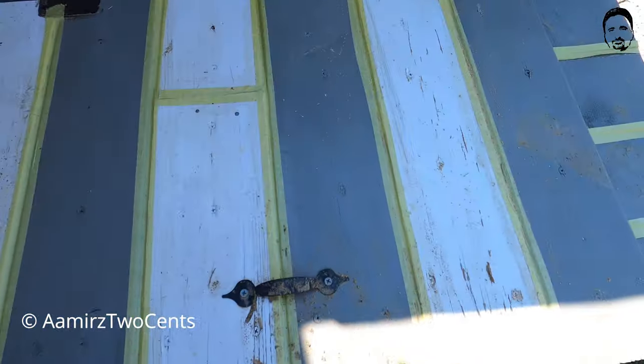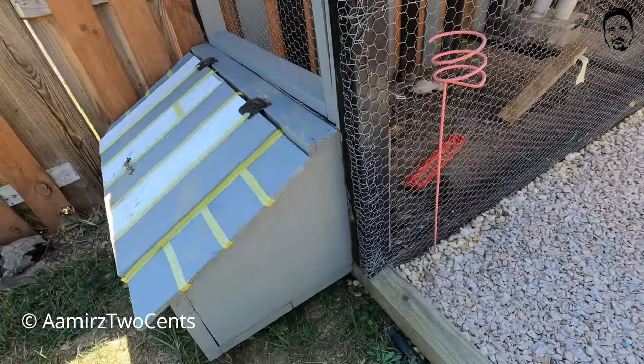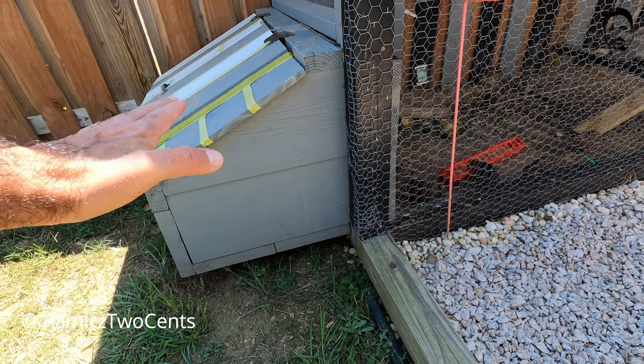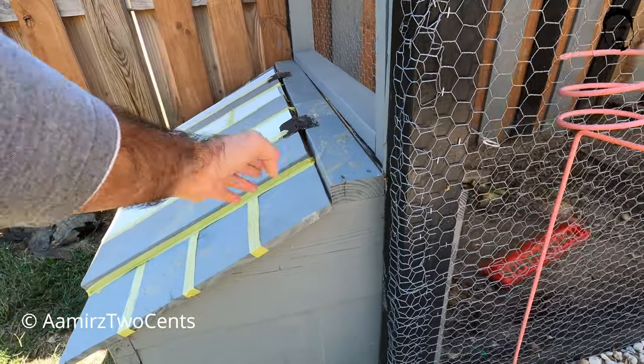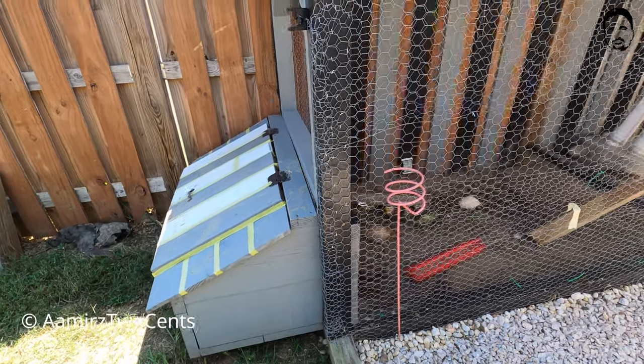Let's go to the other side and take a look. This is how it looks: you build a box and then you have a door or roof on top of it — waterproof. Water is not going to go in there; if a little does, it will drain from the other side.